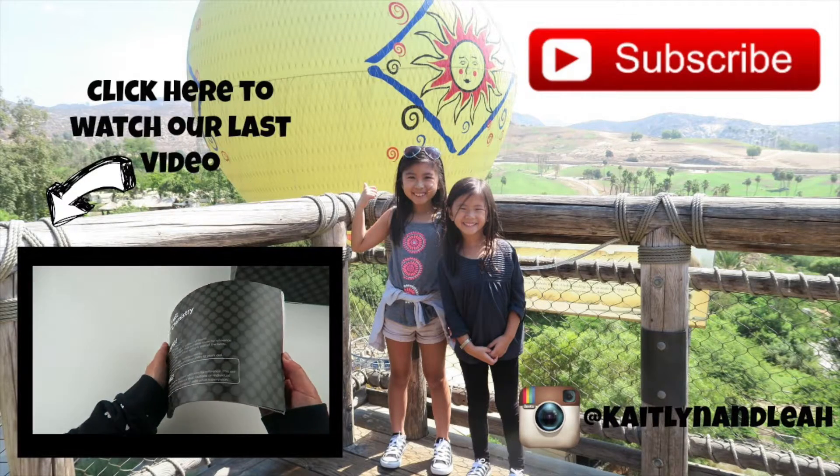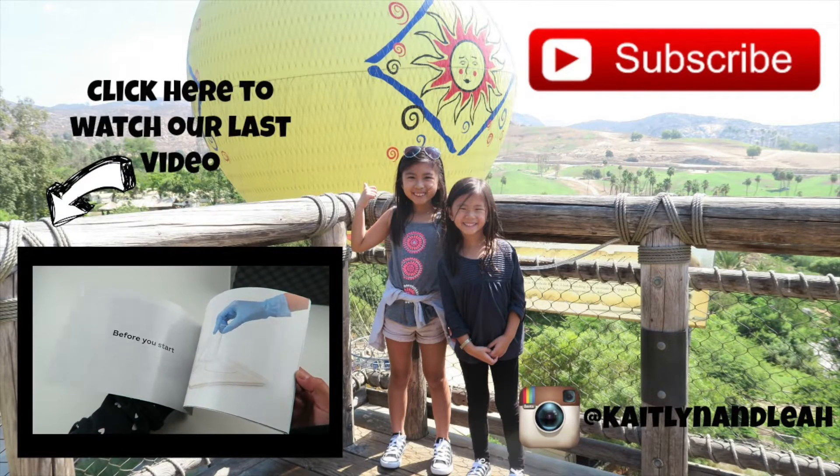Be sure to like, comment, and subscribe! Bye! Here's a booklet about how everything works and to get started.